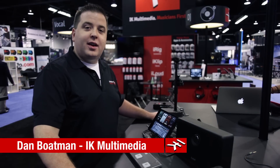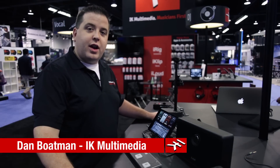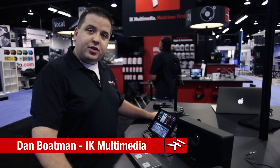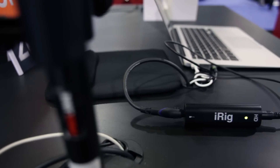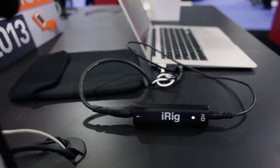Hey guys, this is Dan from IK Multimedia. I'm here at the 2013 Winter NAMM and I just wanted to take a second to show you a little bit about the new iRig HD. We're really excited about this because it's a great step up for users of Amplitube iRig.